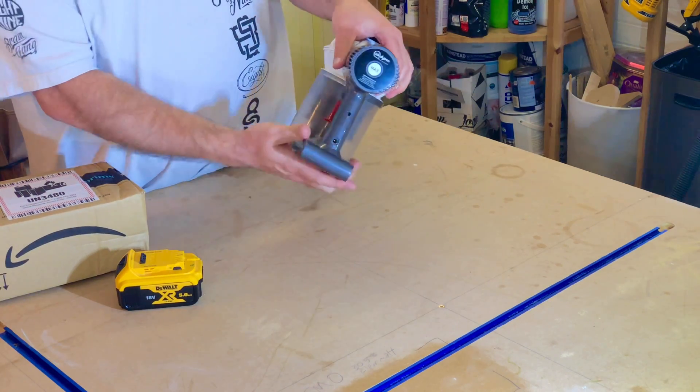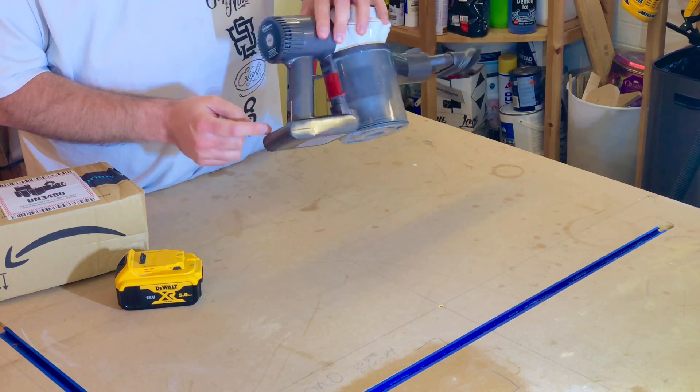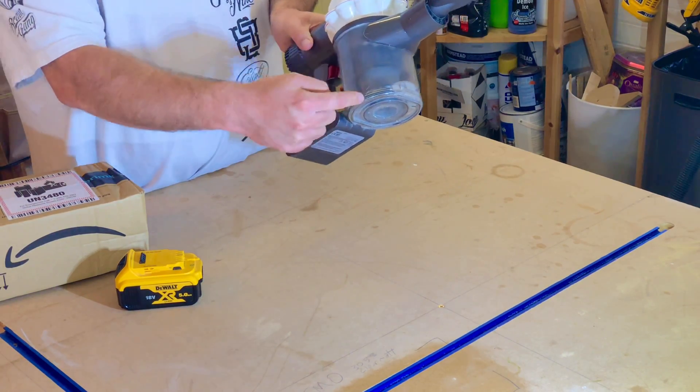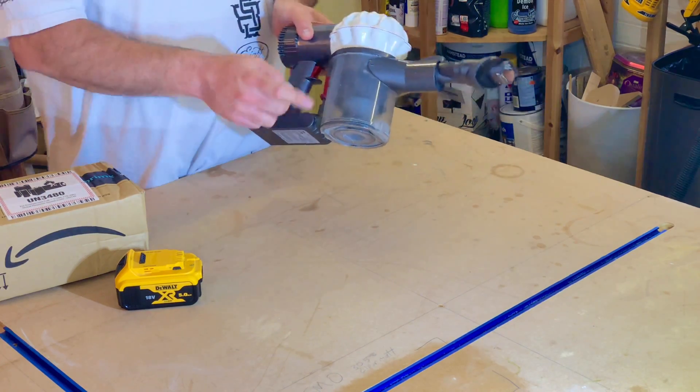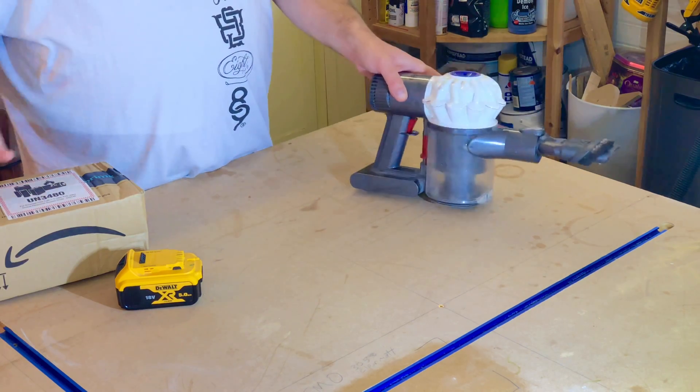Basically this is the Dyson battery. It's held on with two screws — there's one there and one in front of the dust canister. So you empty it first and then you've got to take the dust canister off. Hopefully it should be pretty straightforward.